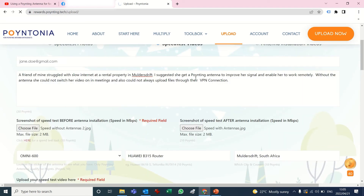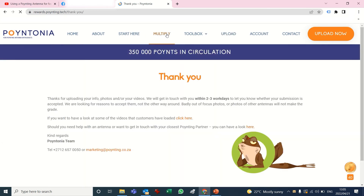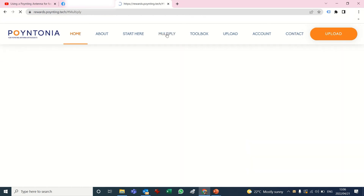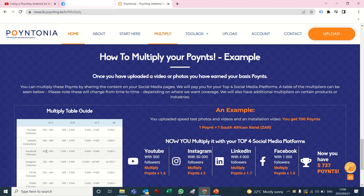While I submit, I just want to show you this section — it's called the Multiply section. If you want to know how many users, followers, or subscribers you need to get your points multiplied, you can look there. For example, if you've got 250 Facebook followers you multiply by 1.1, and there's an example shown as well.